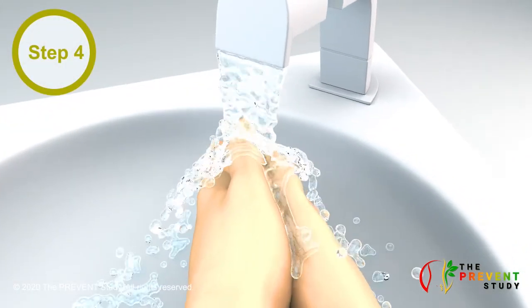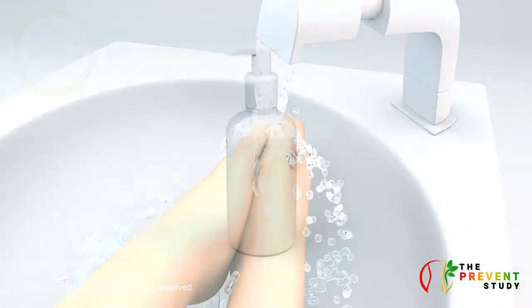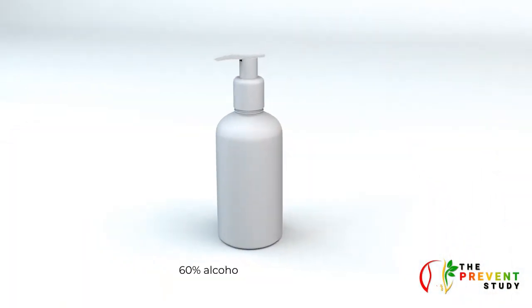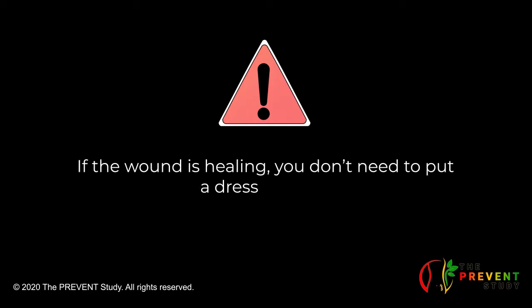Step 4. Wash your hands again with soap and water for another 15 to 30 seconds or reapply 60% alcohol-based hand gel. If the wound is healing, you don't need to put a dressing on it, but you may like to have a dressing to cover the surgical wound for protection, especially if your clothing rubs against it.